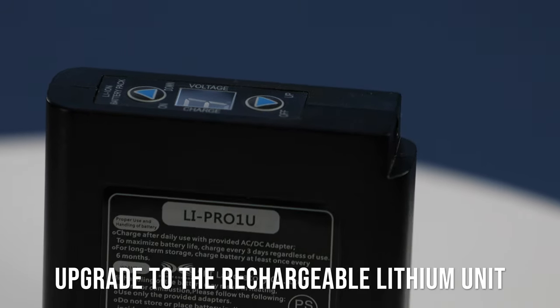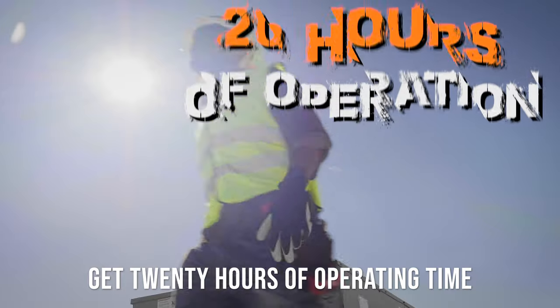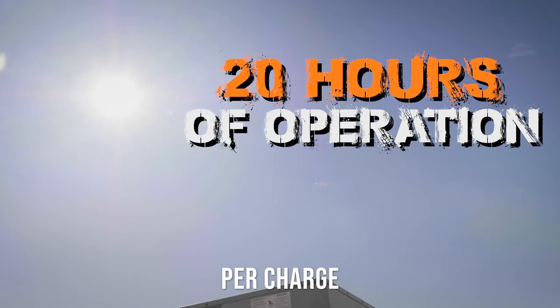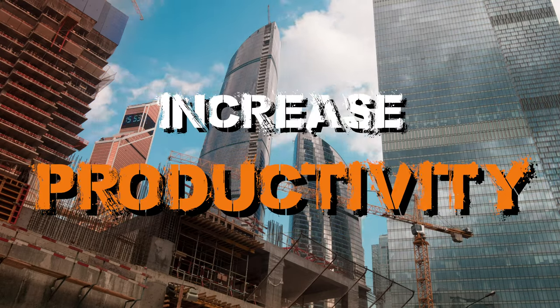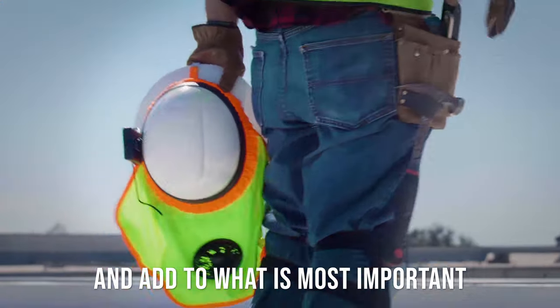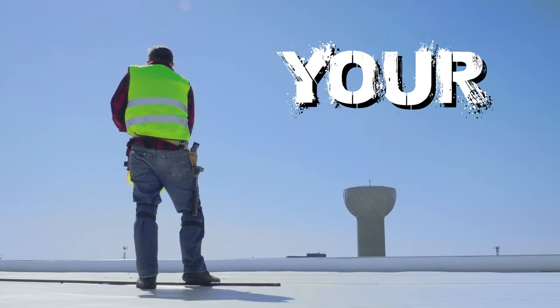Upgrade to the rechargeable lithium unit and get 20 hours of operating time per charge. Increase endurance, increase productivity, and add to what is most important — your safety.